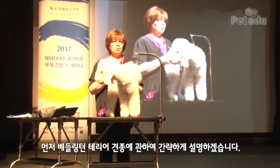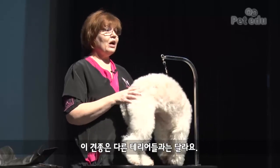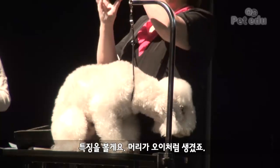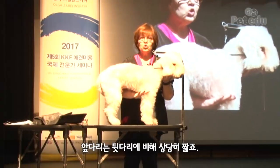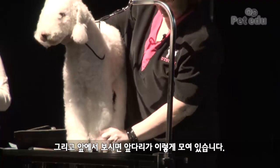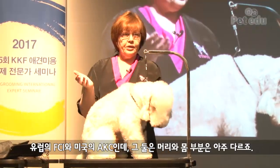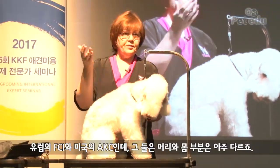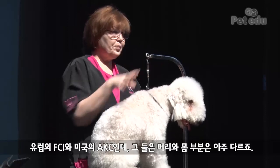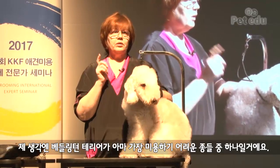First of all, I want to tell you a few words about the breed. Bedlington Terrier is an unusual terrier. Their characteristic is the head — it looks like a cucumber — and they have front legs much shorter than rear legs. If you look from the front, you'll see that the legs are narrow. European FCI standard and American AKC standard are totally different on the body and on the head. I think Bedlington Terrier is the most difficult breed to groom.